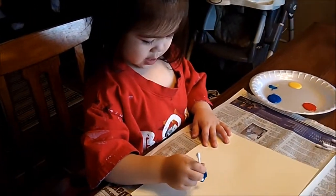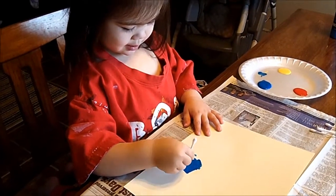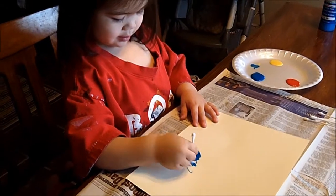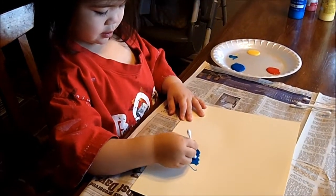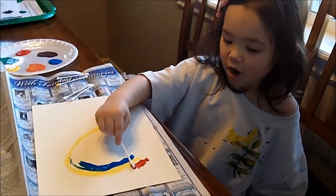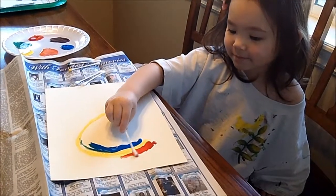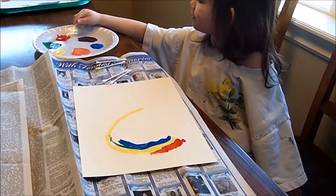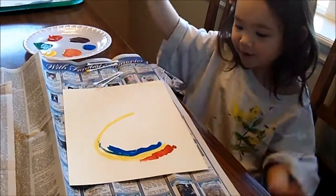Nini, what are you doing? I'm making a rainbow. Are you? What color is that? Is that blue? Yeah, it's blue. The red's on top — we're learning colors, huh? The red goes on top? Yep. Wow. Is this more fun than the milk experiment? Both of them are fun. Both of them are fun. Okay.